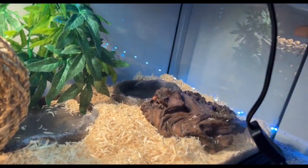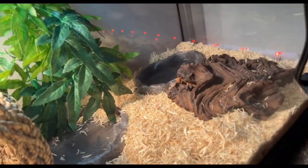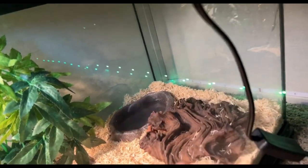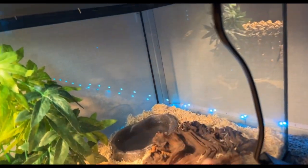I don't want to put it directly over his water bowl. I don't know where I should put it — y'all help me out. Or I should put it towards the middle so that'll be another hide area for him.